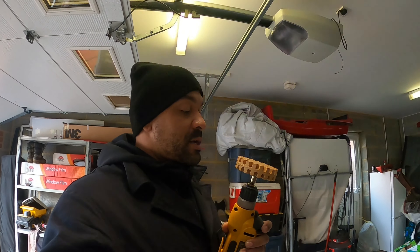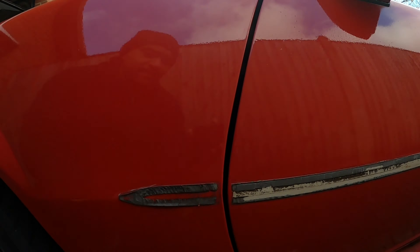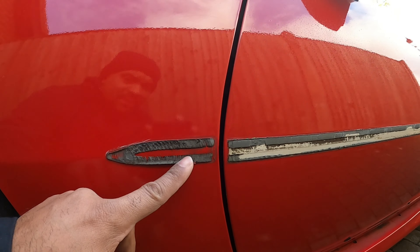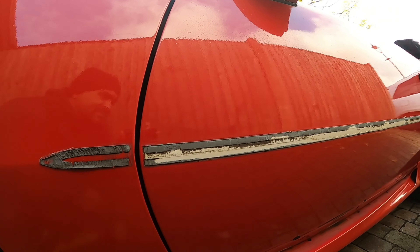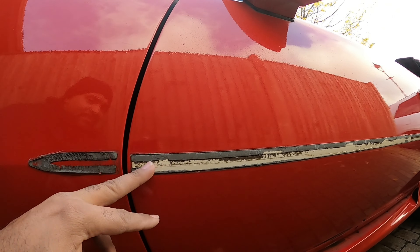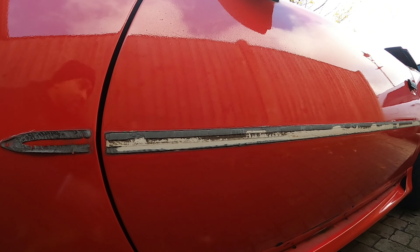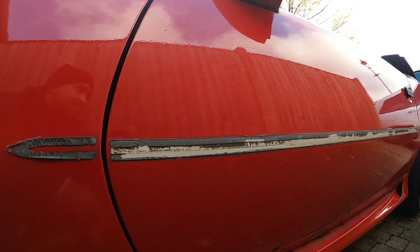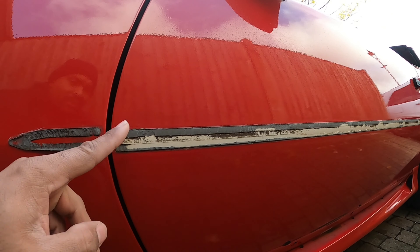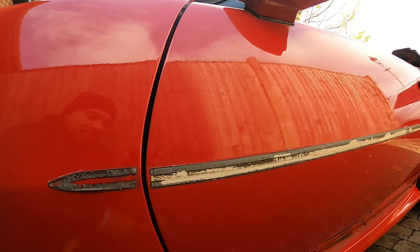So if you guys can see here, I have my eraser drill. What I'm going to do is take off the adhesive from the side molding. The adhesive is still stuck on there — as you can see, these guys just painted over it. This is a white door on this car, so whoever had the car before me replaced this door. What I'm going to do is take this and go ahead and get rid of all that rubber adhesive.